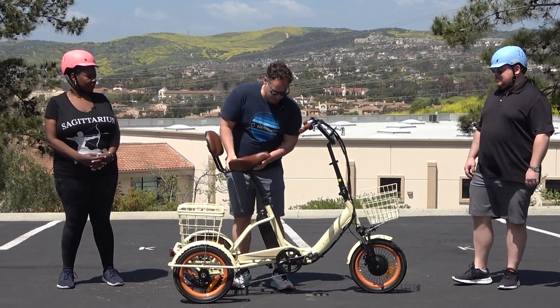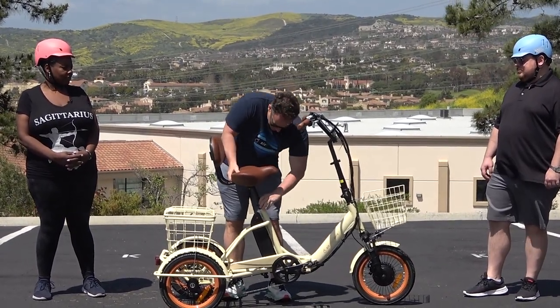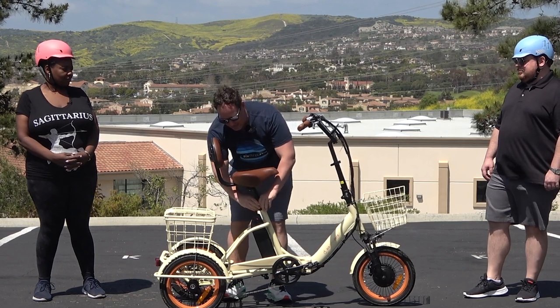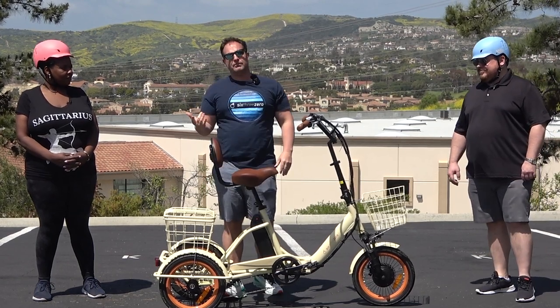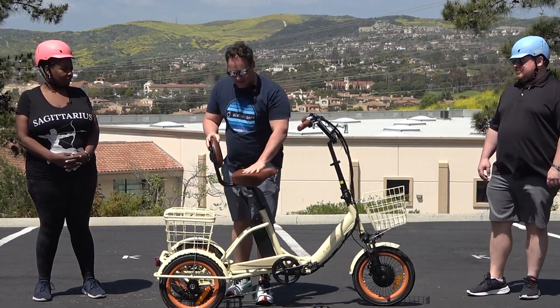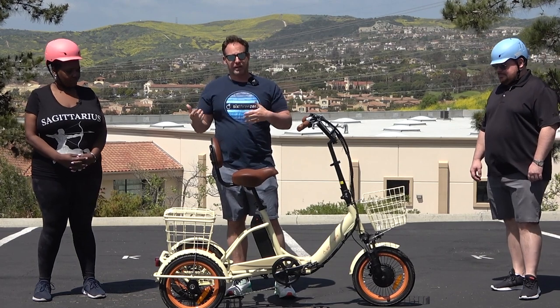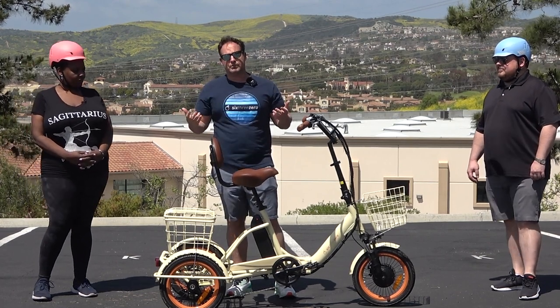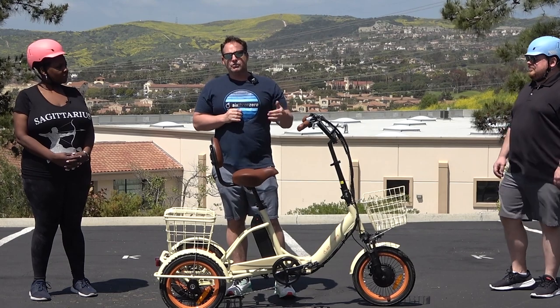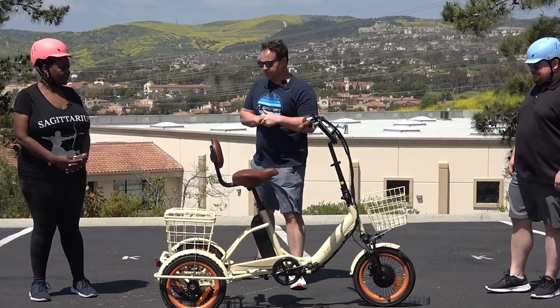If you want to be in a very relaxed position, we've got this installed right now on our Easy Transit folding electric trike. We're going to show you how comfortable our riders are and how ergonomic and relaxed the seat can put you. It's a universal seat that could be installed on any e-trike or tricycle for adults. All right, Stella, why don't you go first?